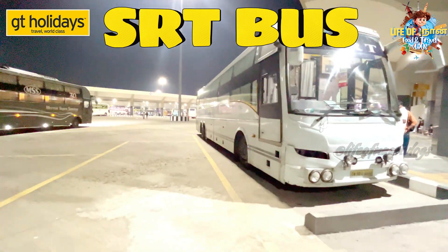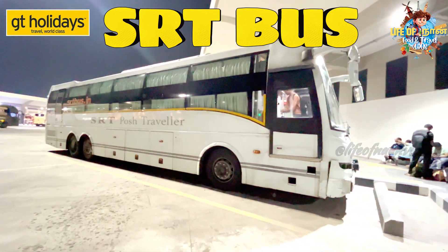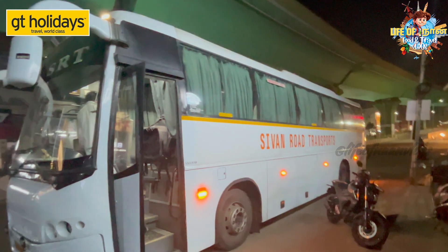Now we will see the experience of SRT Bus in this video. If you are going to book SRT Bus, you will decide to book SRT Bus after watching this video.